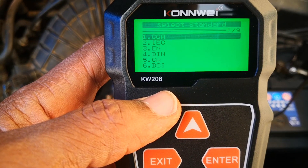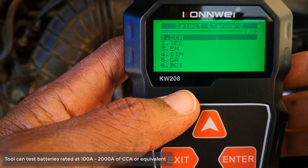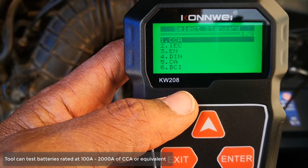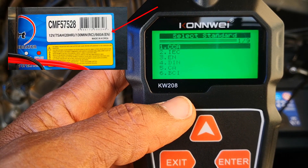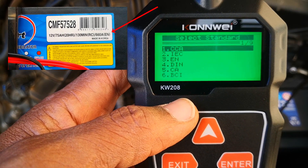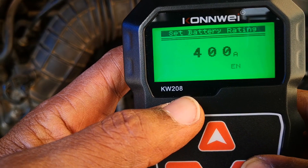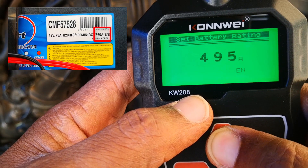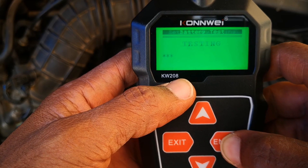You select the kind of battery you have — these are the different standards for battery testing. The most common is cold cranking amps, however you need to check what standard your battery is rated with. This battery is rated with the EN system, which is more of a European standard, so we select that and then select the rating: 660.